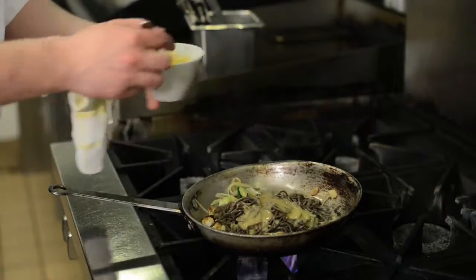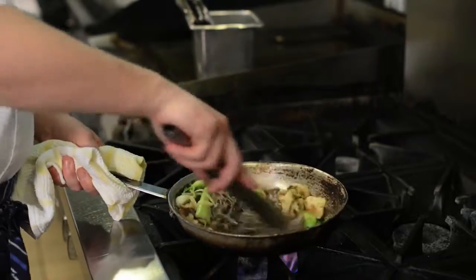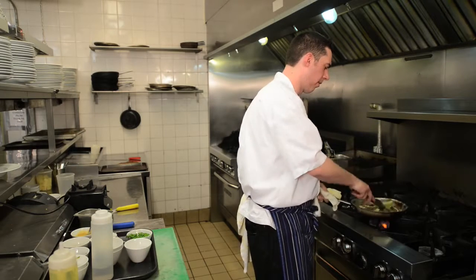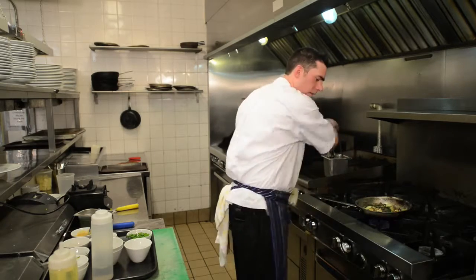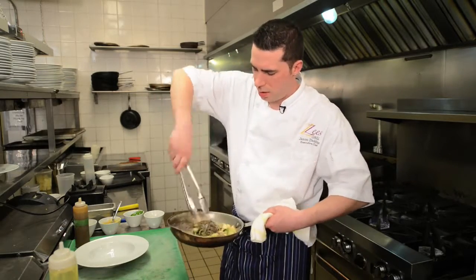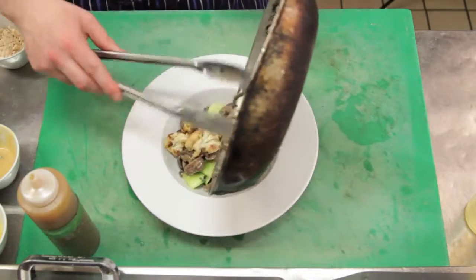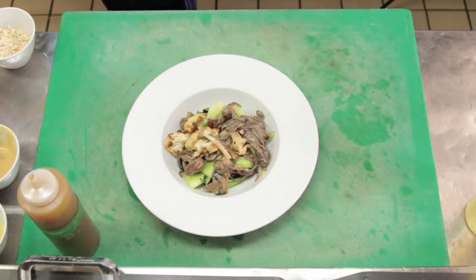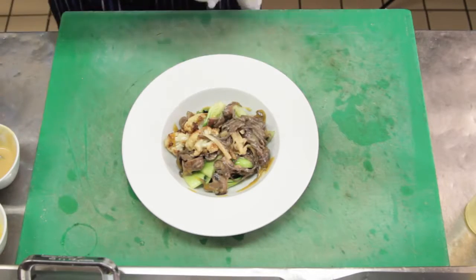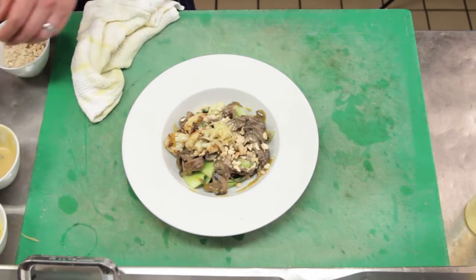Depending on how saucy you want it, add about a cup right there. I'm just going to give that a toss until it's all warmed through. So our pasta is done, we're just going to plate it up. I just kind of twist up the pasta in the bowl and pour the vegetables over top. Then we have our homemade sweet chili sauce — put a little bit of that around — some toasted cashew nuts, and then we'll just top it with a little bit of our pickled ginger and some fresh cilantro.